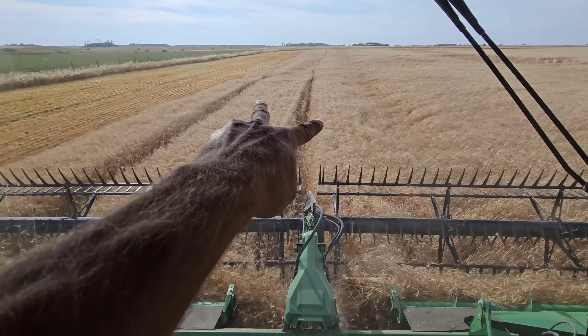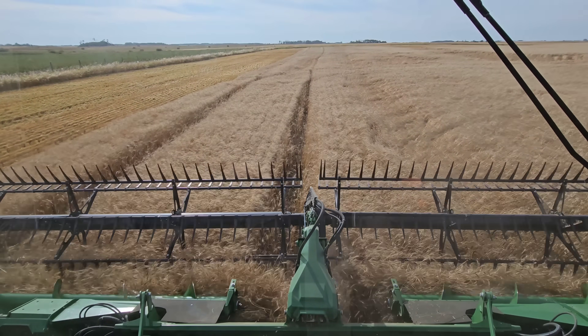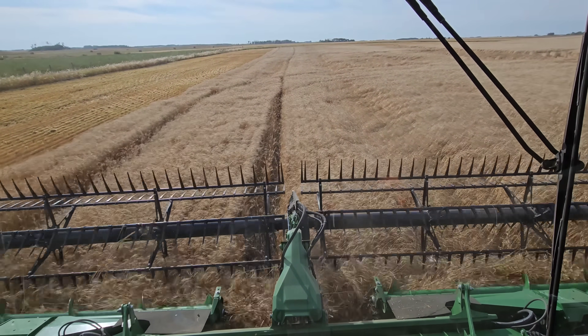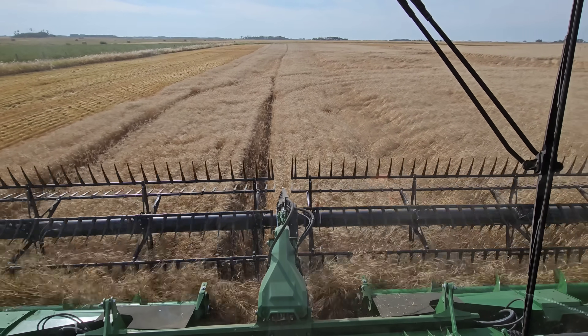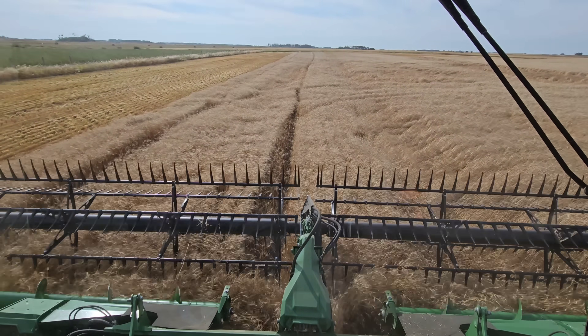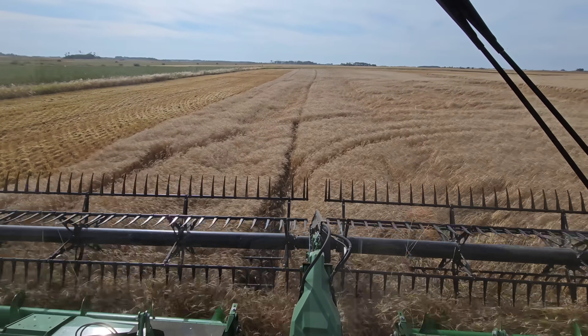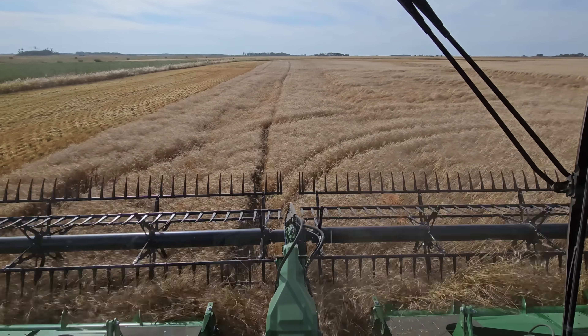These sprayer tracks are from fungicide timing when we did our Viserium head plate. I did spray these fields, but I got the plane to do it to bring the crop in.